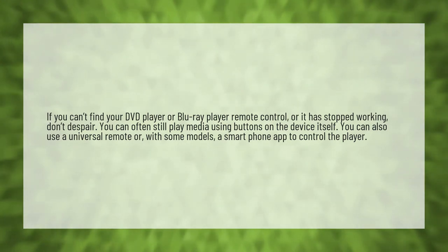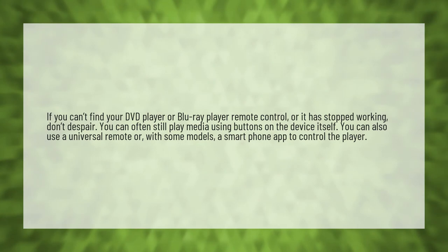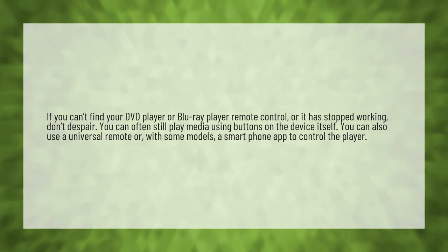don't despair. You can often still play media using buttons on the device itself. You can also use a universal remote, or with some models, a smartphone app to control the player.